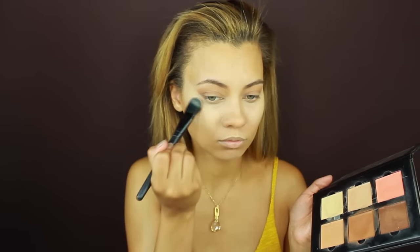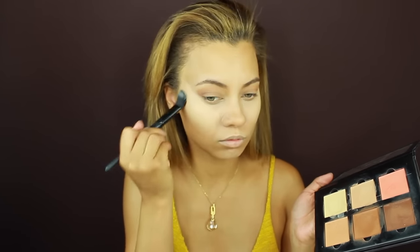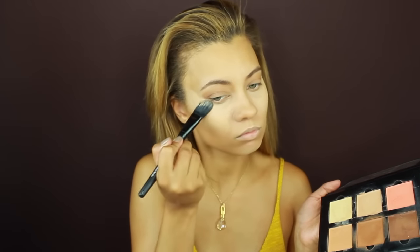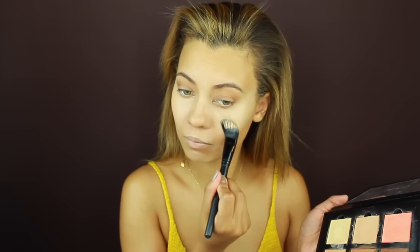After applying a little highlighter to the bridge of my nose, I'm going back to the palette and getting the lighter shade to use as a concealer. I'm going over wherever I placed that yellow concealer first — under my eyes and on my cheekbones — and I'm just blending that out with my damp beauty blender.